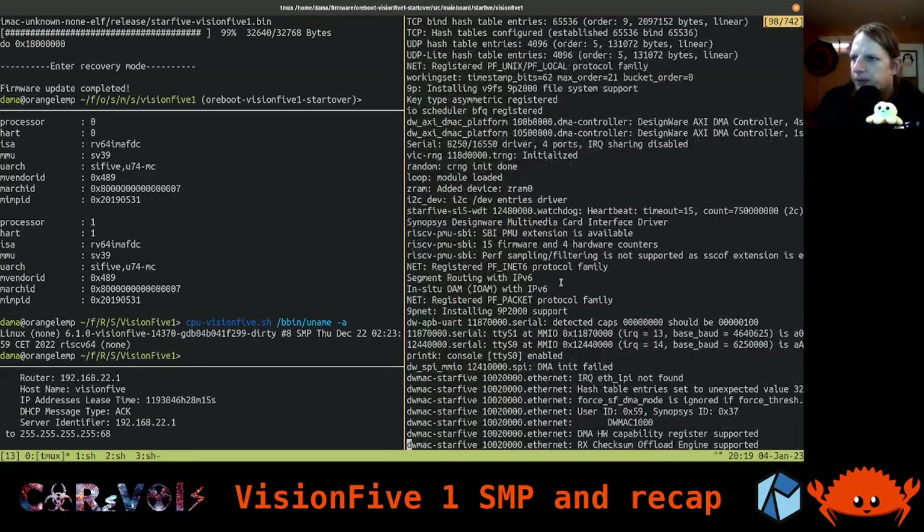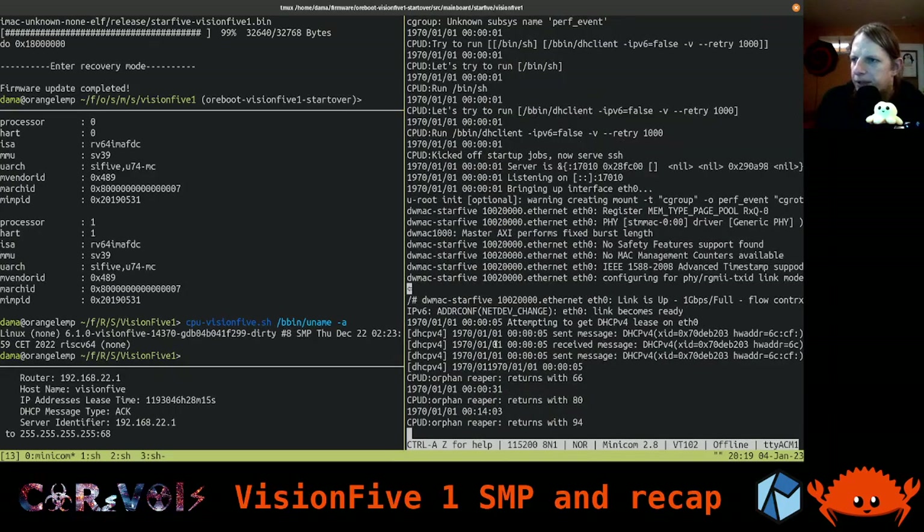There it is: 'Bringing up secondary CPUs' and SMP — symmetric multiprocessing. It says 'brought up one node', so now we have two CPUs. One node was already running, now it's running the second node. Because Linux is a portable kernel they use more generic terminology — so it's called CPUs here rather than harts or cores. That's also why we find it in CPU info. And now we end up running our CPU daemon again.